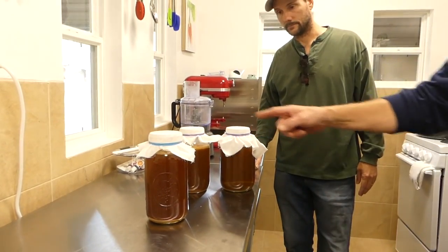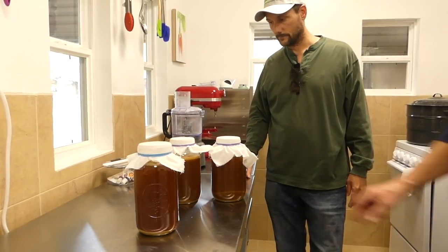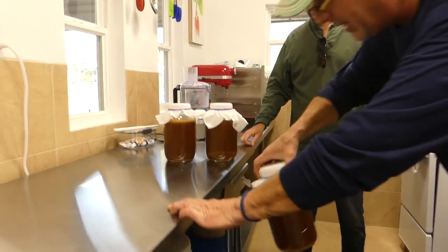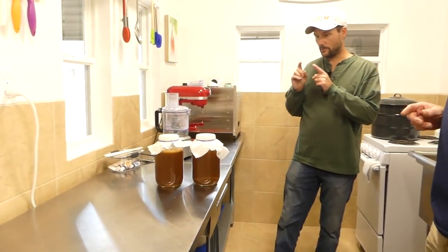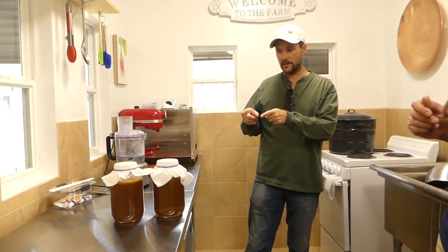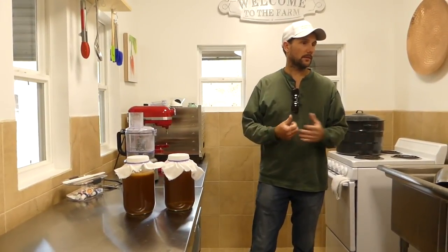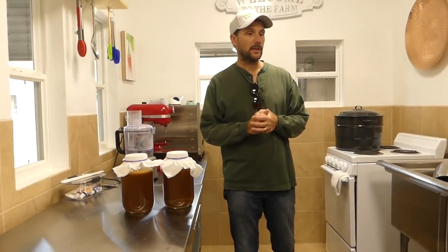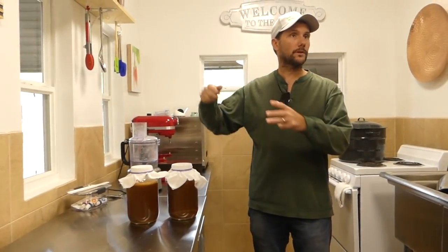It's definitely more vinegary there. Yeah, you can smell it — it's more sour. We'll leave this to continue to ferment. If you want to dip some of that out, is it okay to put metal in it? It's probably better to use a plastic ladle. A little metal won't hurt if you're just dipping real quick, but you don't want to stir it or let metal sit in it.